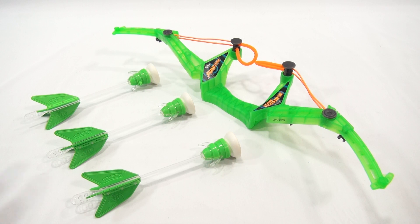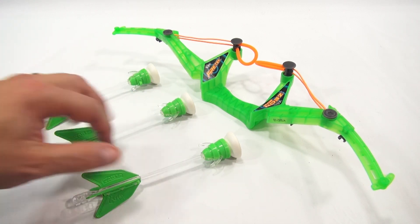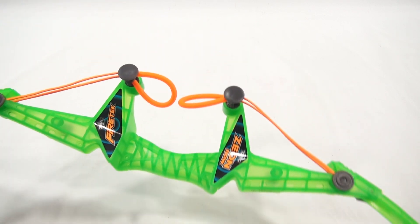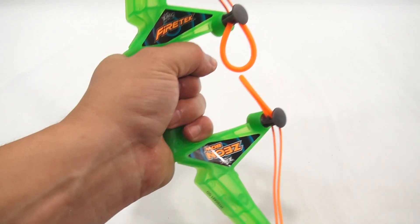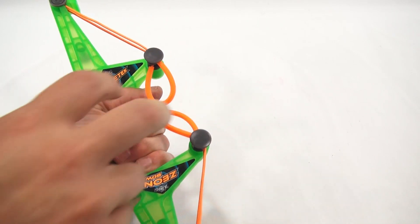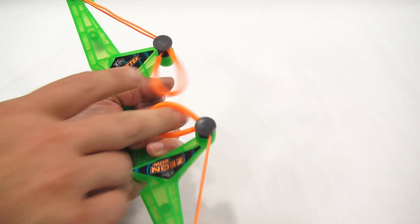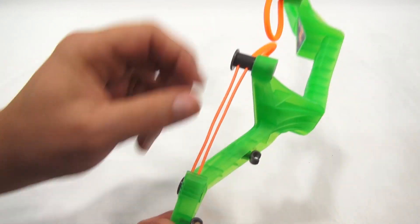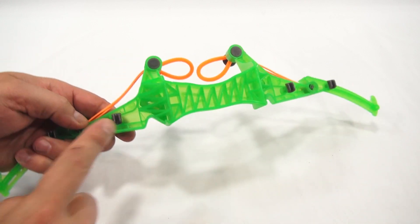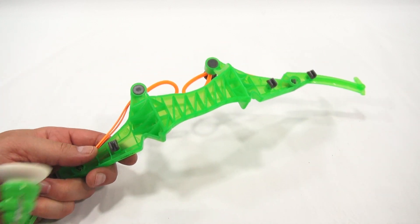All right, here we go. Our Zarts — remember, there's three in the package. And our Xeon Bow. Let me move this out of the way. We'll get to those in just a second. Let's check out the bow itself. Your hand would go here like this. You're pulling back this way and launching.